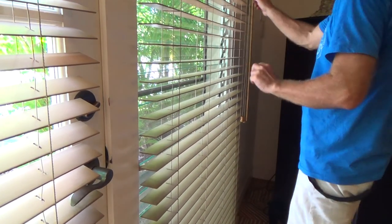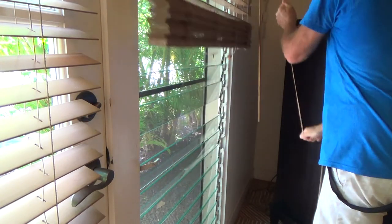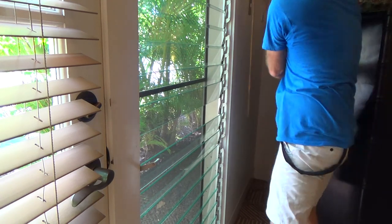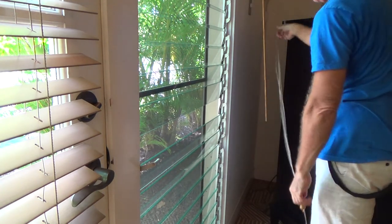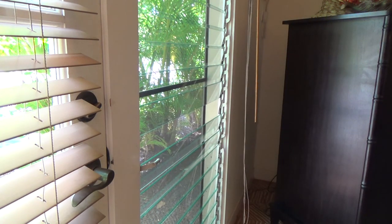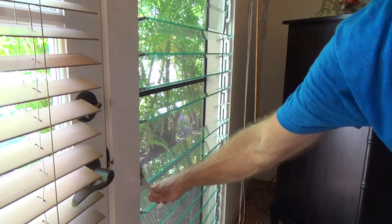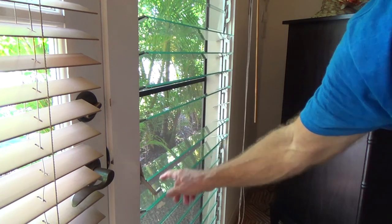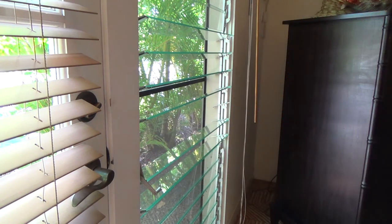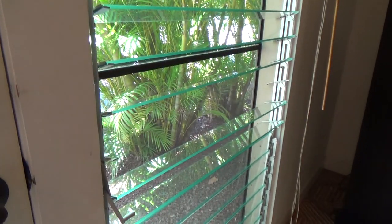I've got something on this window I want to show you. Let's see if I can get it up all the way, because I'm going to need it up all the way. This window is called a jalousie window — they're window slats and they open. See what I see? There's one missing right there, and I've got to figure out what to do with that.